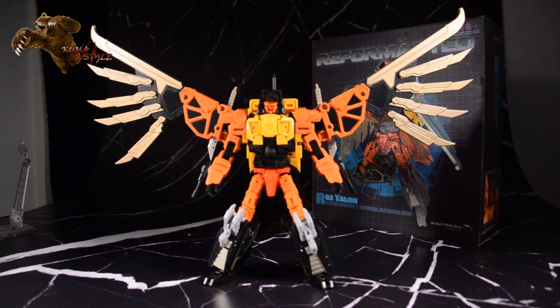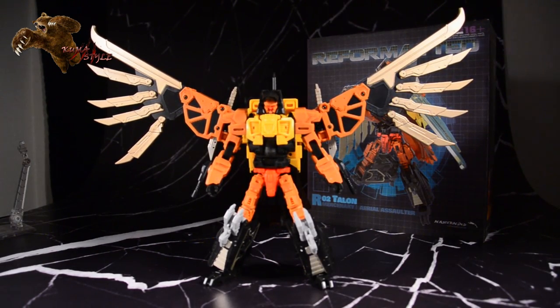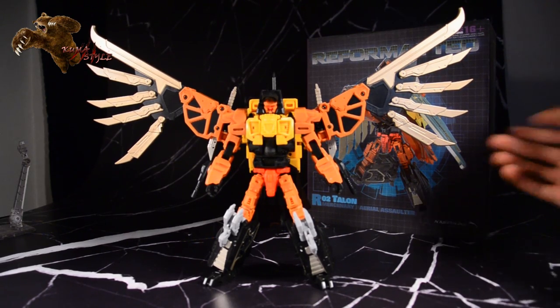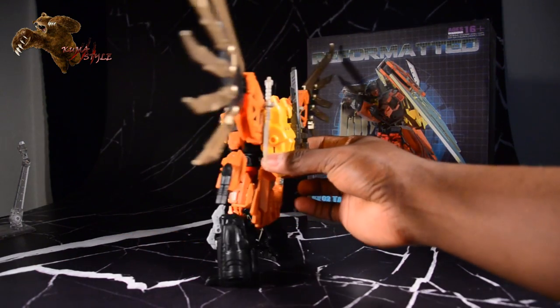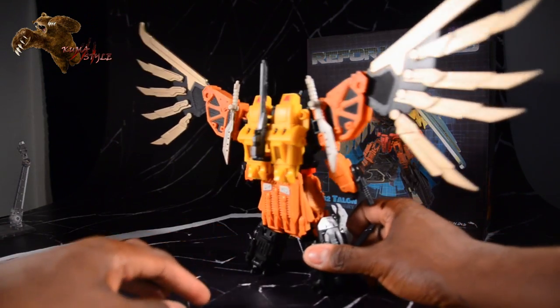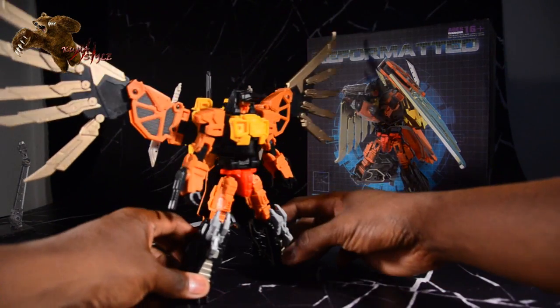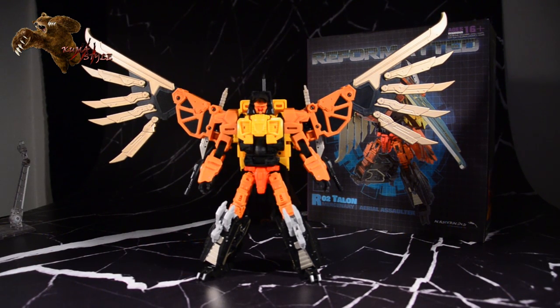Hey, what's going on everybody, welcome to Compass Hour Reviews. We're going to use TJ and what we have is Mastermind Creations, their reformatted line Talon from their Feral Rex combiner figure. This is the fourth release out of a total of six. In the intro, the graphic said to buy it from the Chosen Prime. They are a new site sponsor, so definitely check them out. Brandon is a great guy and I'm starting to see more and more why people are supporting the smaller companies.